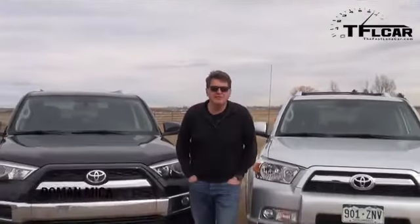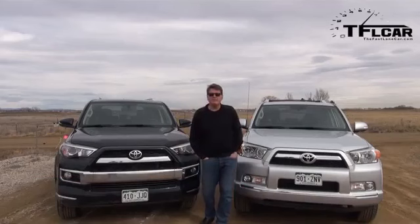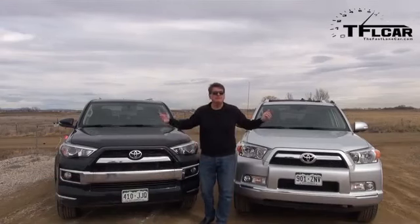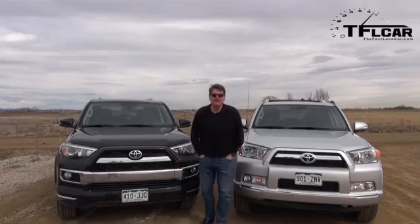Ladies and gentlemen, today we've got something unusual. We've got two similar vehicles of different vintages. To my left is the 2013 4Runner Limited and to my right is the 2014 4Runner Limited. As you can tell, the front ends are different but the drivetrain and the chassis are identical supposedly. So we're going to test these from 0-60 to make sure that's the case, and that is coming up next on the Fast Lane Car.